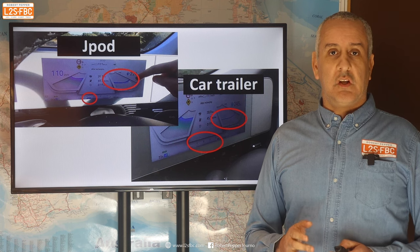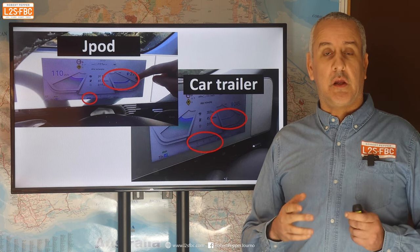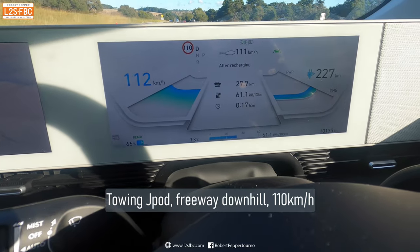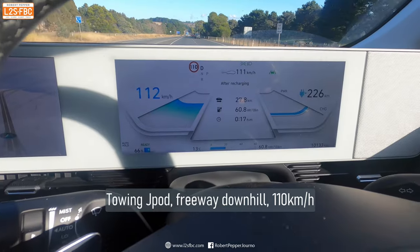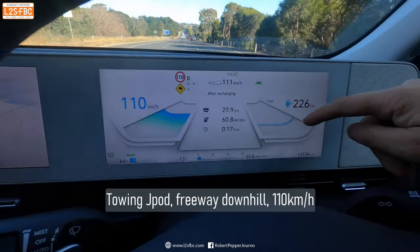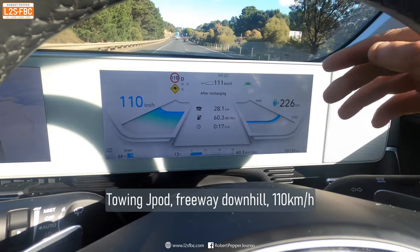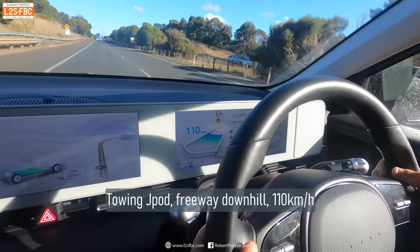Now here's a clip that really describes the difference between the J-Pod and the car trailer. Going downhill you can see that even though we're going downhill we're not getting any regeneration — we're actually using power to drive the car downhill because of the aerodynamic drag of the J-Pod. So that's another problem with towing with EVs — you lose your regen.